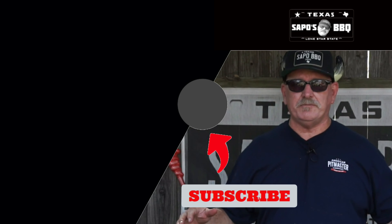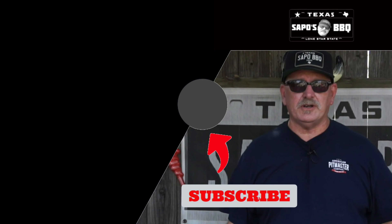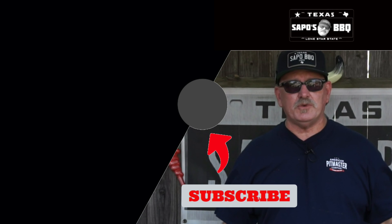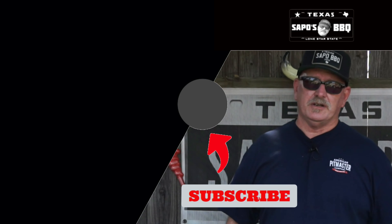Hey, thanks for stopping by — appreciate it. If you like the content, go ahead and subscribe because there'll be a lot more videos coming up in the future. Thanks again, tell all your friends, and we'll see you next time.